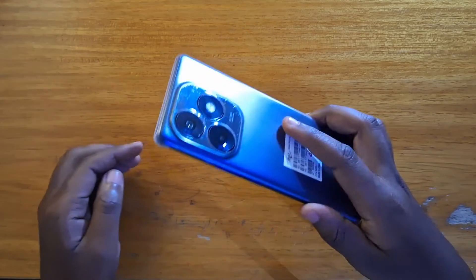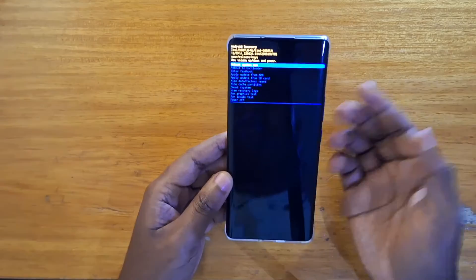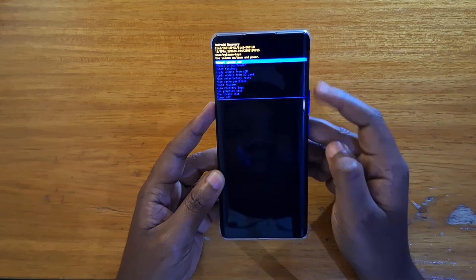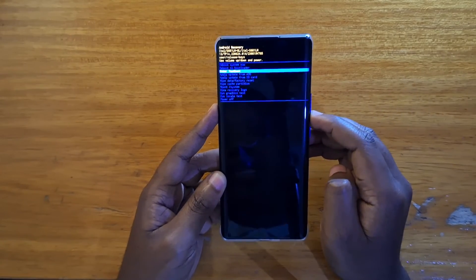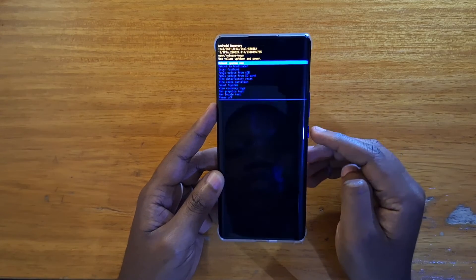That's how you boot the ITL S23 Plus into recovery. I know it can be a very challenging process, but you just have to follow what I've told you guys. Once you're into recovery, you can use your volume keys to navigate to whatever option you're looking for, just like that. And then you can use your power key to select.